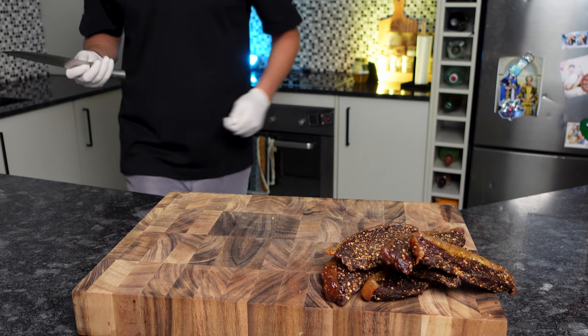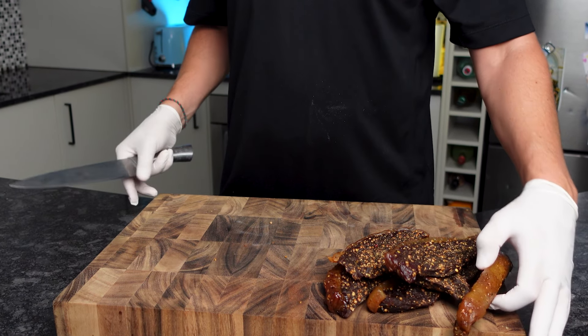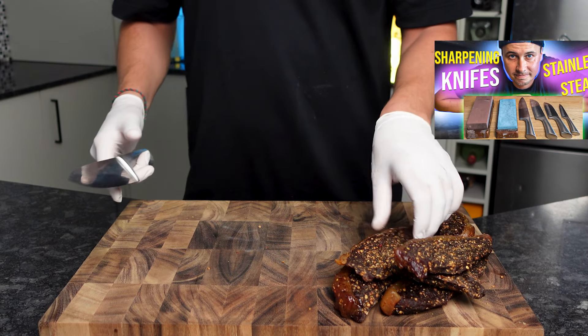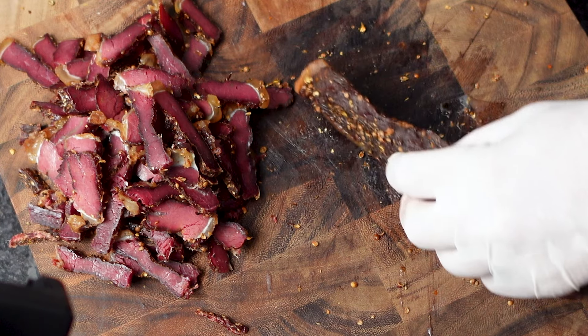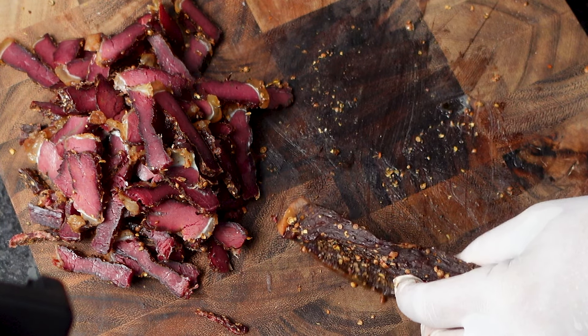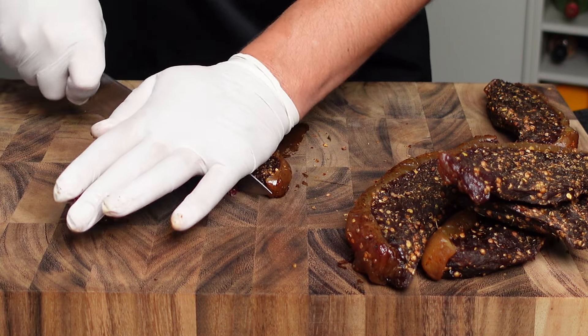For anyone who's sliced biltong by hand, you'll know it can be a real challenge. Here are a few tips that have helped me. Tip one: use a sharp knife — I sharpen up a few as mine aren't the best quality and tend to go blunt during the process; I'll leave a link to my knife sharpening tutorial if you're interested. Tip two: I stand my biltong up instead of cutting it lying down. If you're still struggling, you can slice a thin piece from the edge to help you get started.